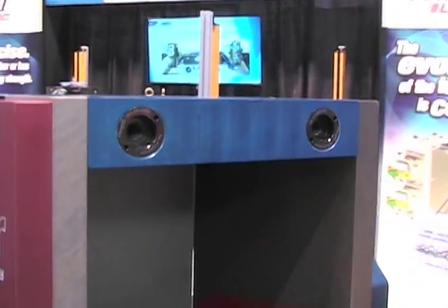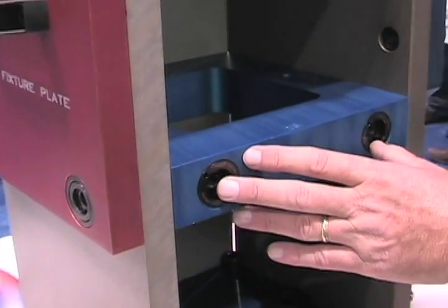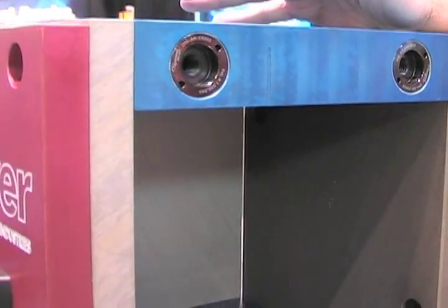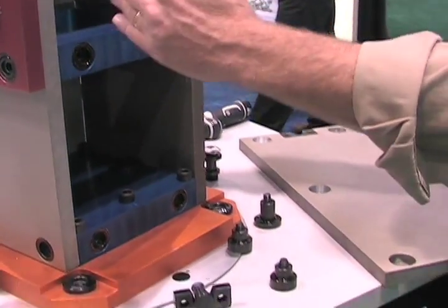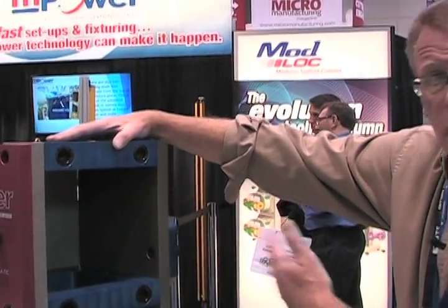If you want a square tombstone, it's these three married components. If the job grows from four-sided and you want to go to a hexagon, you can go to a hexagon internal shape with the same fixture plates. So it allows jobs and lot sizes to grow, scale up and scale back from verticals to horizontals and back again.